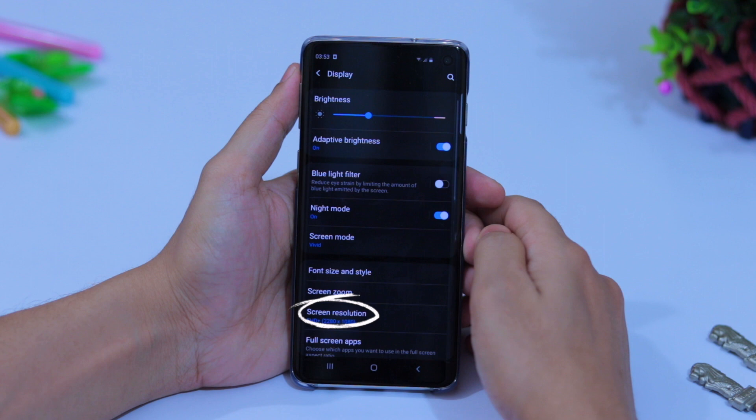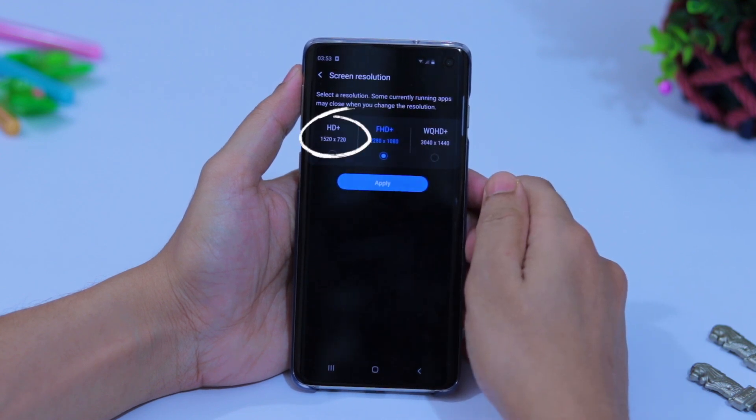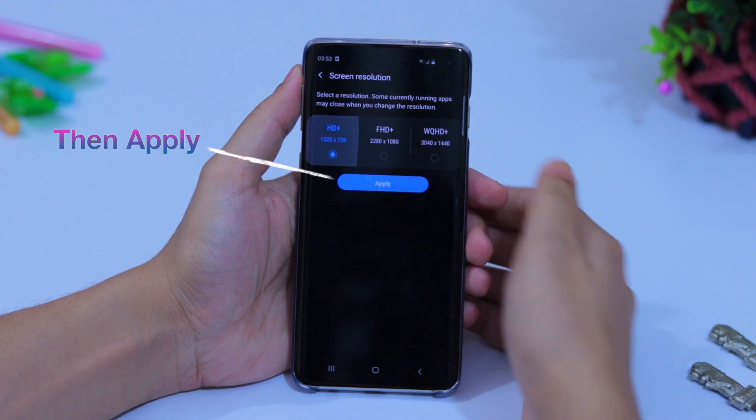From Display, go to Screen Resolution. The default setting is FHD+. Select HD+ instead, because it will increase your battery life.